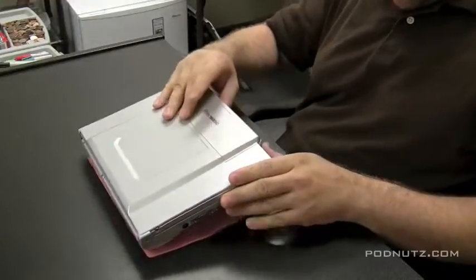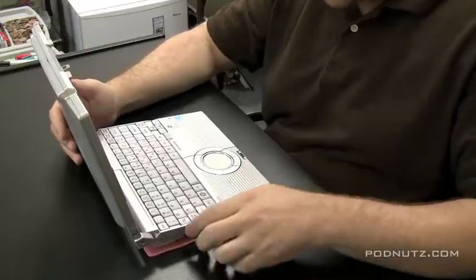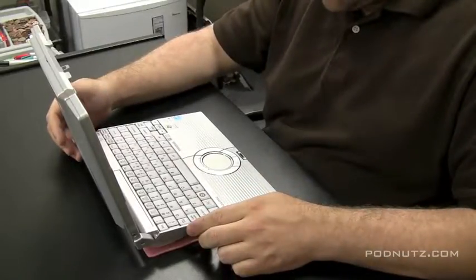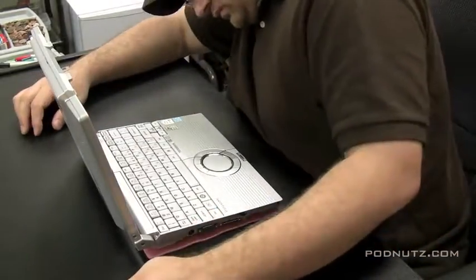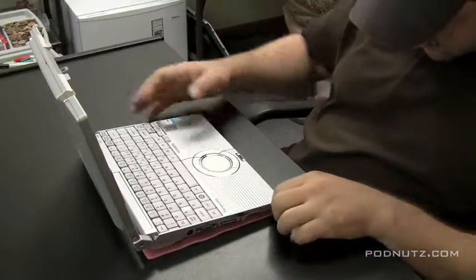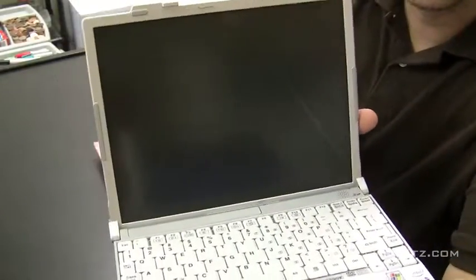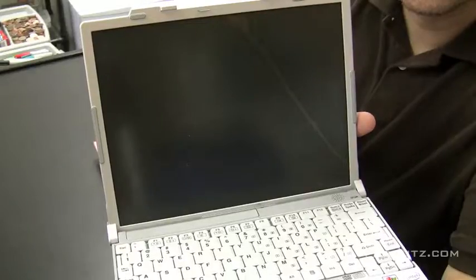I'm going to show you an attempted screen replacement on a Panasonic Toughbook CF-W5. I say attempted because it turns out, as you'll see later in the video, I don't have the right screen. But I can still show you as if we did have the right screen. Take a look at the screen here and you'll see that it's cracked. There's nothing we can do about repairing that other than replacing the screen.